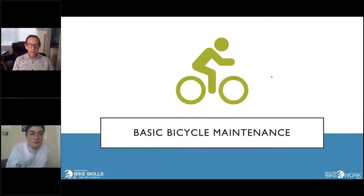The purpose of this session today is to give people an introduction to basic bicycle maintenance tasks to help keep everybody rolling smoothly and happily as we go through the pandemic and beyond.